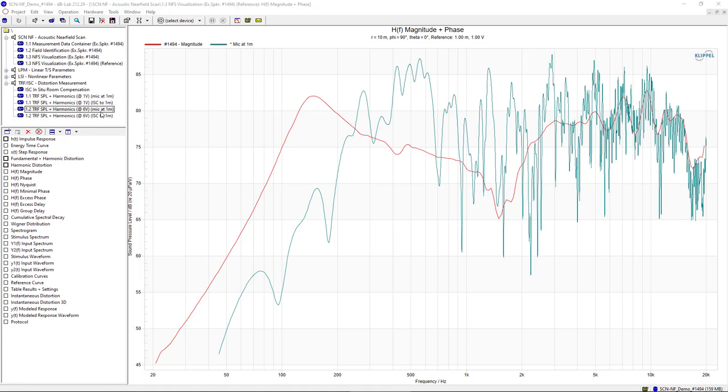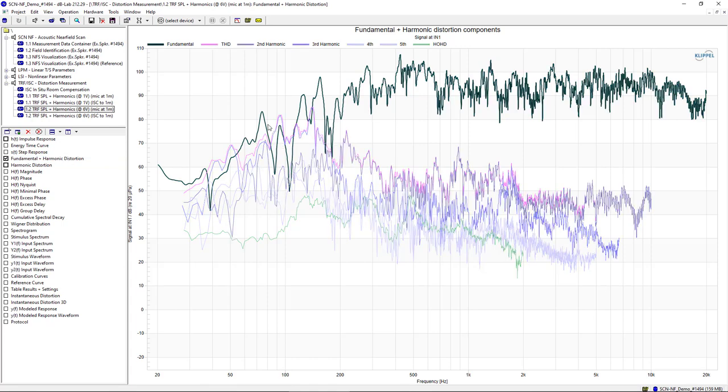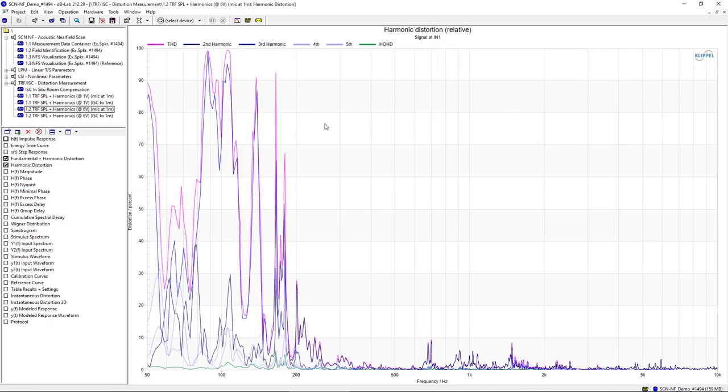First, let's look at such a harmonic measurement in an office room without the compensation. This measurement was done with an excitation level of 6V RMS to reach the driver's maximum excursion, so there is quite some distortion to be expected. The microphone was placed at a typical 1m on-axis evaluation point. Here you see the fundamental is corrupted by the room response and so are the harmonic transfer functions. When looking at the relative distortion or THD in percent, especially beneath 300 Hz the measurement is highly corrupted and does not represent the actual distortion of the driver, but more or less the room. Even at higher frequencies the distortion figure is noisy due to room reflections and reverberation, and the measurement is not reliable.